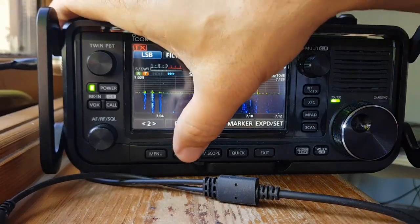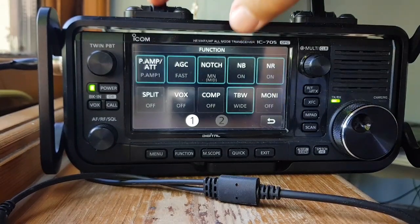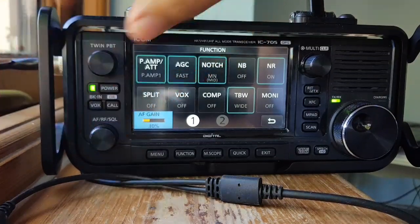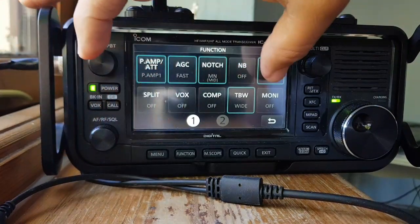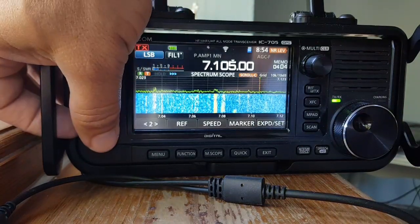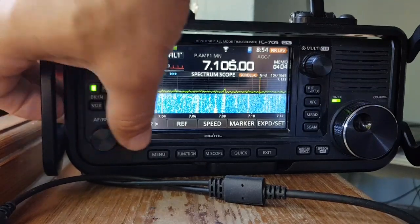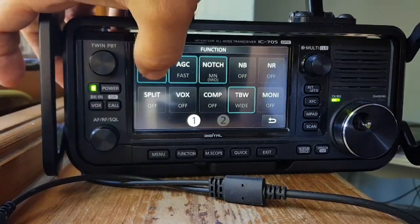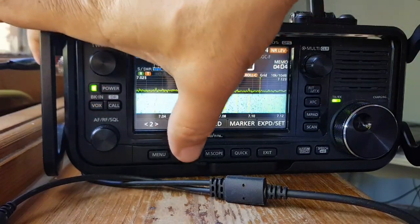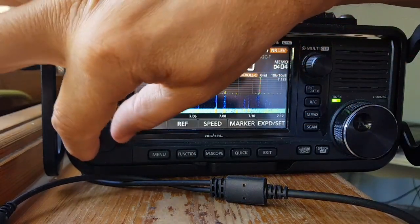Let's turn the preamp off. Is it on? Let's put the first one on. Turn these off. No, we don't really need the preamp, do we? All right, a bit easier without the preamp.